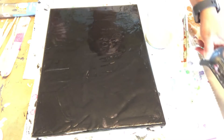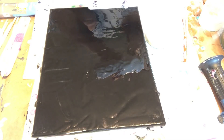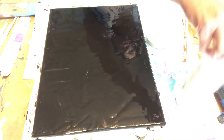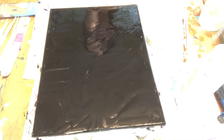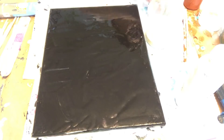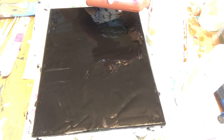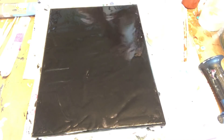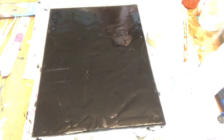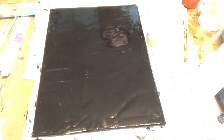For this painting I'm using the dirty pour method, so I'm just layering my paint in this cup. I'm adding white, then copper, then white again, then brown, then white, and then gold, and layering it again.